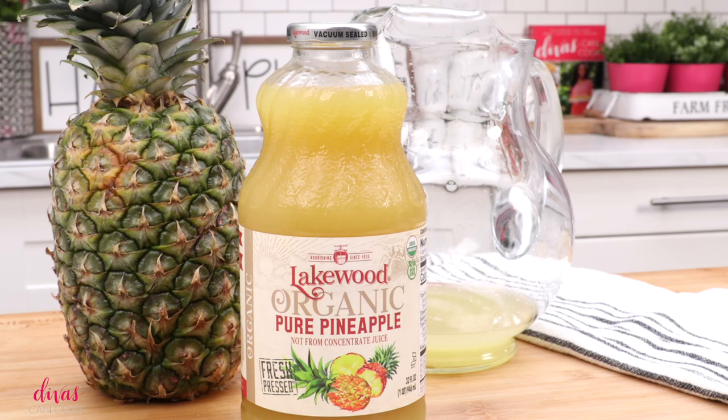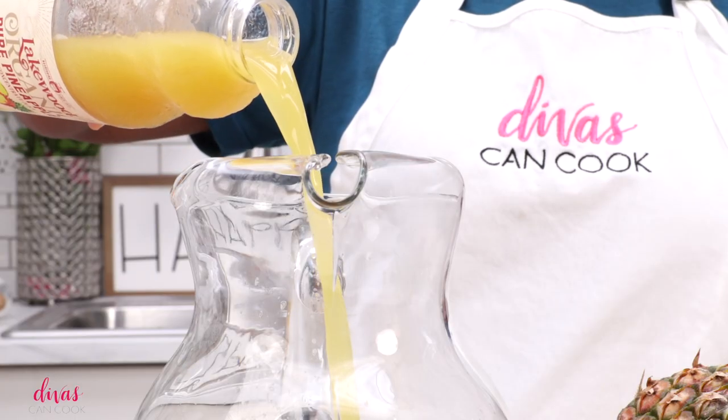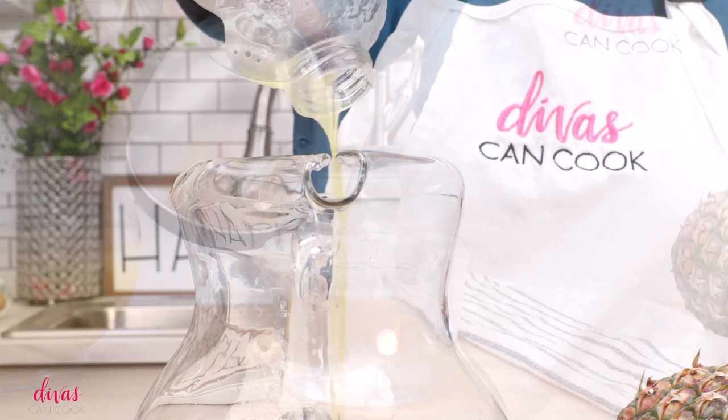For my pineapple juice, I'm using this Lakewood pineapple juice. It's just pure pineapple juice, no other added ingredients. I'll show you how to juice a pineapple without a juicer on my blog, so go over there and check that out. Pour this pineapple juice into your pitcher.